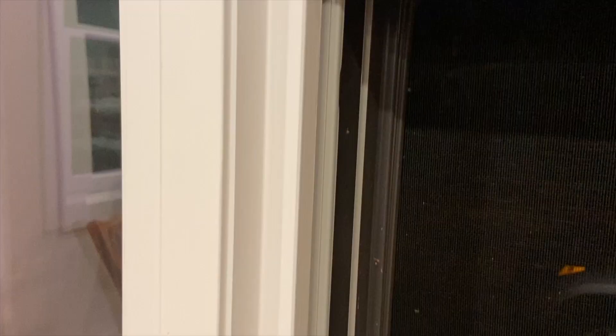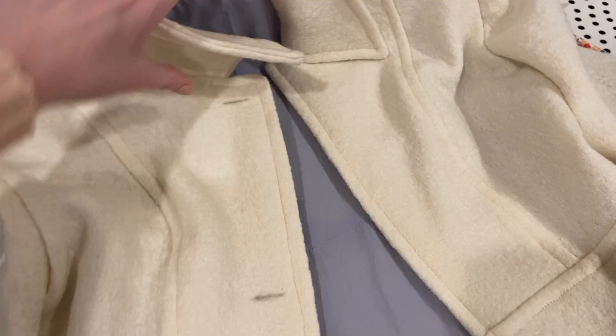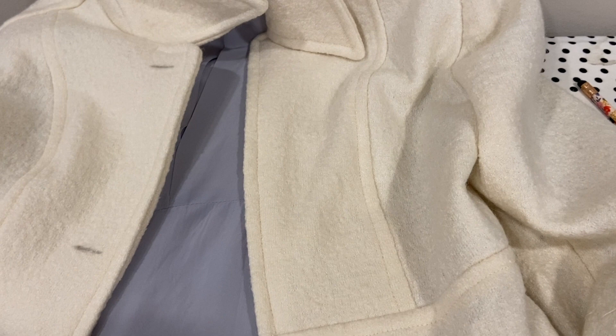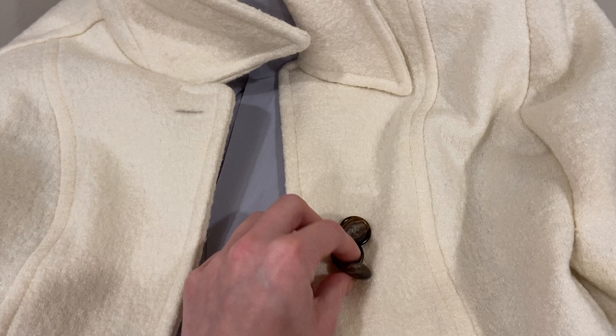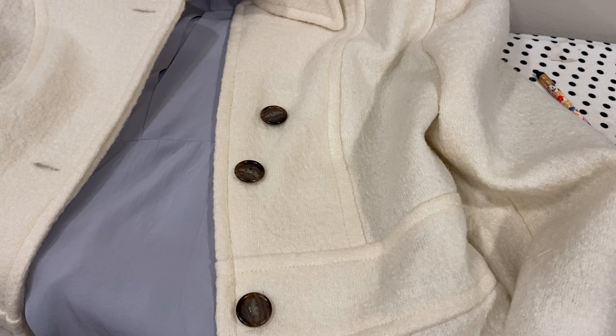I just went through and marked where all of the buttonholes go. I'm going to sew those and do a test on my sewing machine with some of the scrap fabric just to make sure I have all of the settings the right way for the buttonholes to turn out well. For the buttons, I've decided to go with these little faux tortoiseshell ones - I thought this looked really similar to the one from J.Crew. I really love how all of these colors look together: the tortoiseshell buttons, the blue lining, and the cream colored wool. I think it will look really pretty, so I'm going to finish up these last couple of steps and this coat will be done.